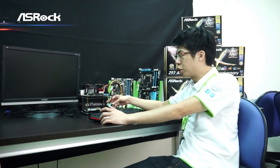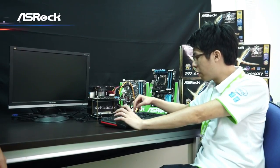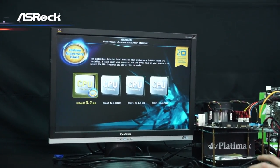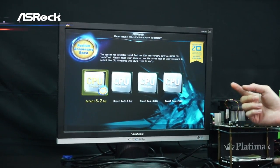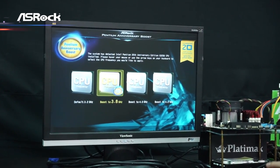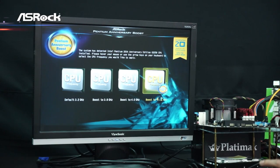We have a live demo system here and I will show you how to enter the Pentium Anniversary Boost utility. Just power on your system and press the P key on the keyboard when you see the ASRock logo. Here, this is the Pentium Anniversary Boost utility. There are four options — the first is the default frequency of 3.2GHz for the Pentium Anniversary CPU, and the other three let you choose to boost to 3.8, 4.0, or 4.2GHz.